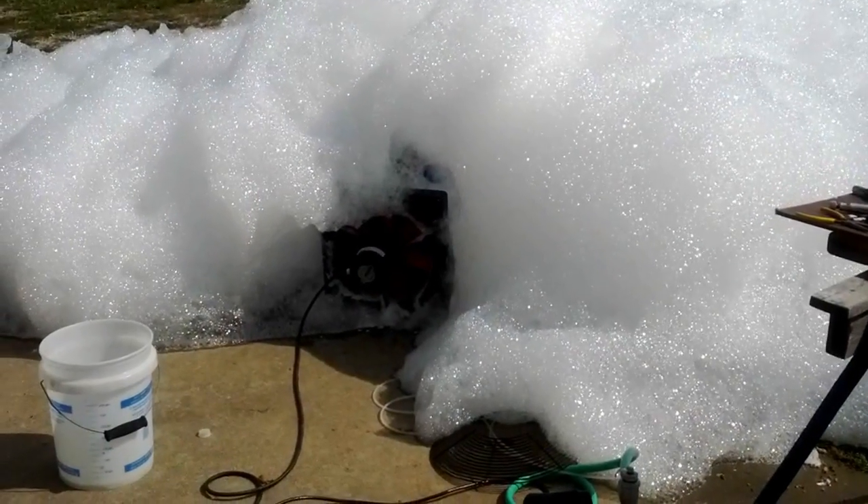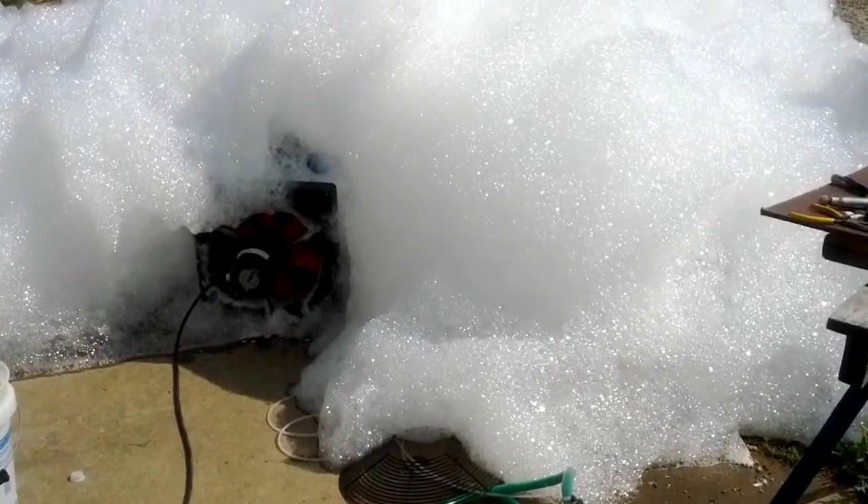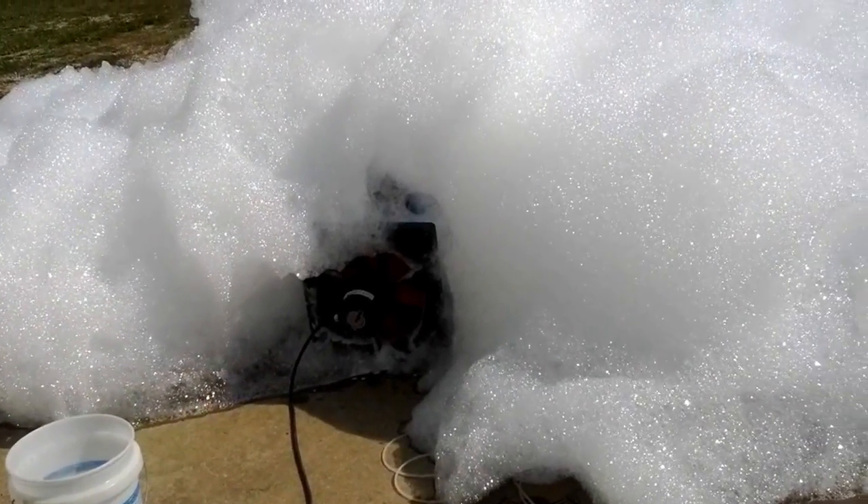We've got a pretty good result now with the bubble machine. It's a question now of nozzles. We've got a good screen on the reticulated foam screen materials.